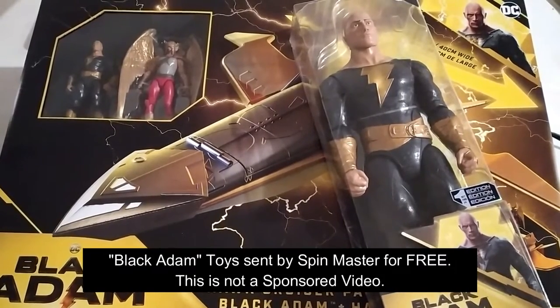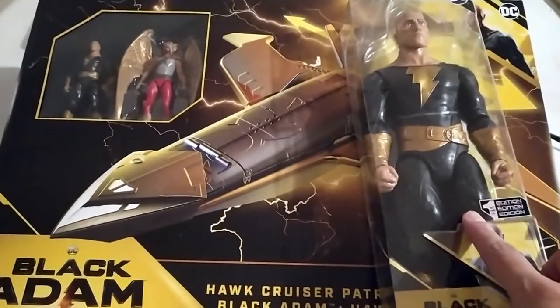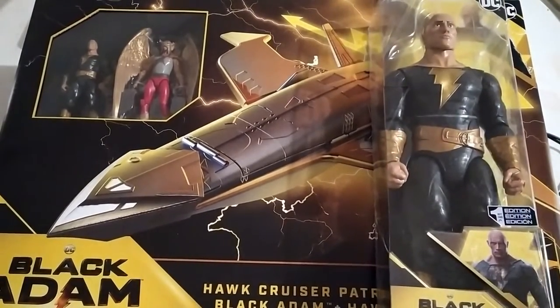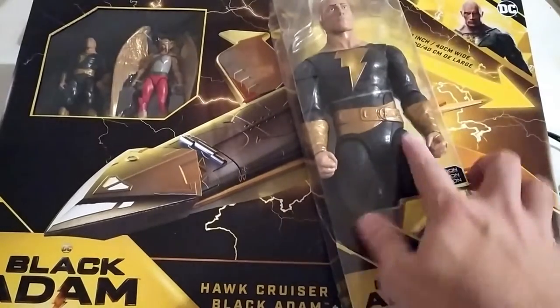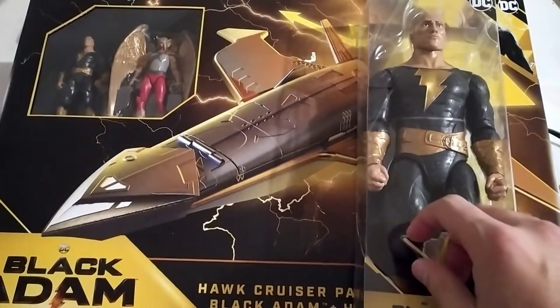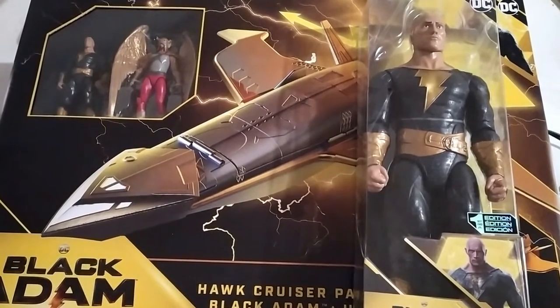Hey everyone, this is Frito Lagrager Raven. Spin Master ended up sending these two toys from the Black Adam movie line, and they sent them over for free for review. This is not a sponsored video. I'm just going to unbox these toys in front of you and give my thoughts on whether or not this is something you should look into, especially with the holiday season coming up and if you have someone in your life who is a fan of the Black Adam movie.